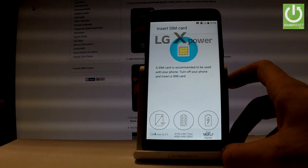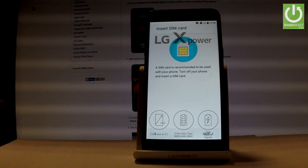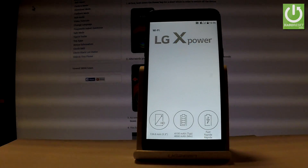You can insert a SIM card, or you can simply activate your device without one. Let's tap skip to continue.